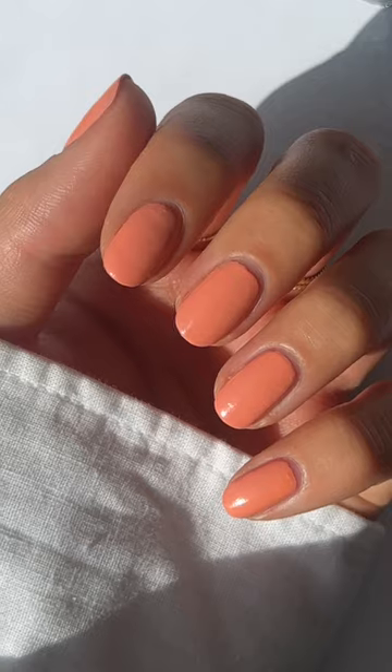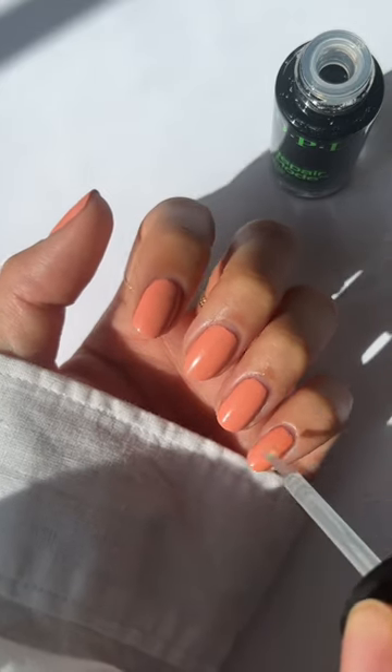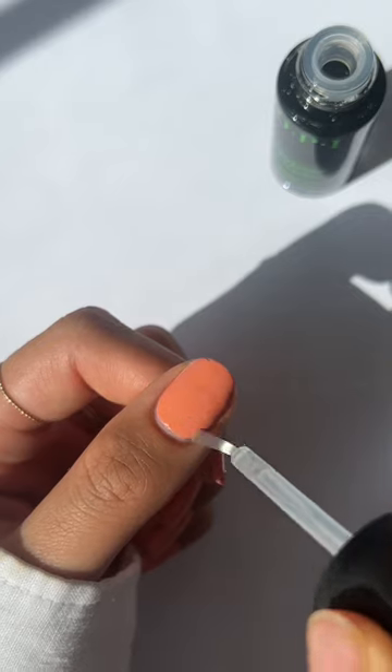Three: Give new nail growth some TLC with Repair Mode. As soon as new growth is visible, apply one coat of Repair Mode twice a day to clean growth.